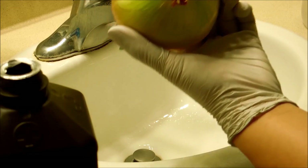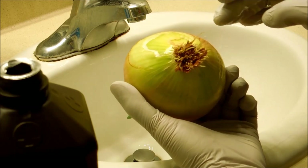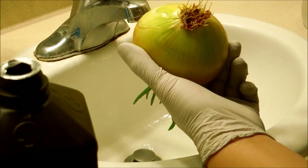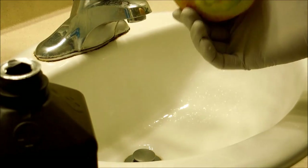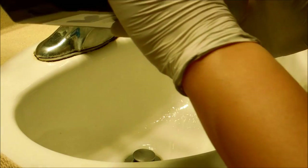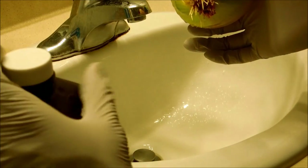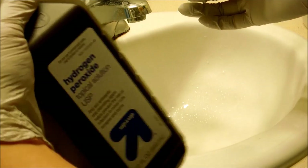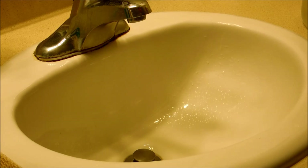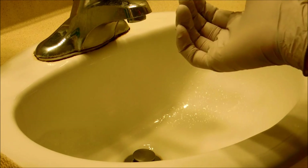Bulb number two doesn't look like there's much to remove — I don't see any nasty mold fruiting structures or widespread grayness — but I'm going to pour some more hydrogen peroxide on the root ball just in case. I've used up almost all my hydrogen peroxide, but this stuff is cheap — not even a dollar per bottle. At the very least, bulb number two is going to have a long and fruitful life. I'm not so sure about bulb number one.